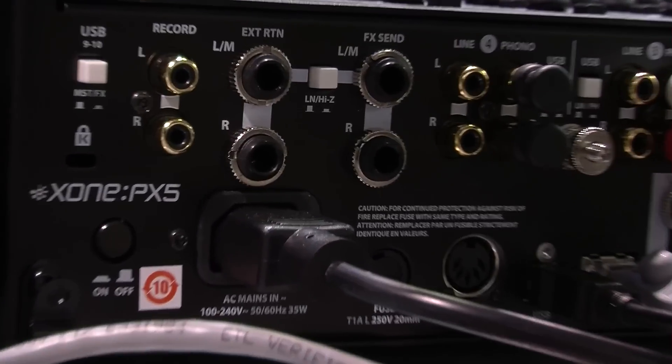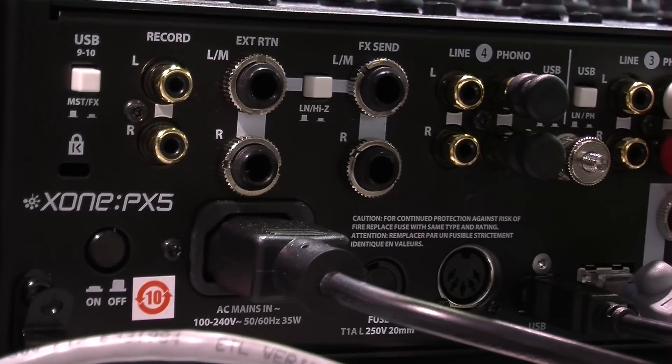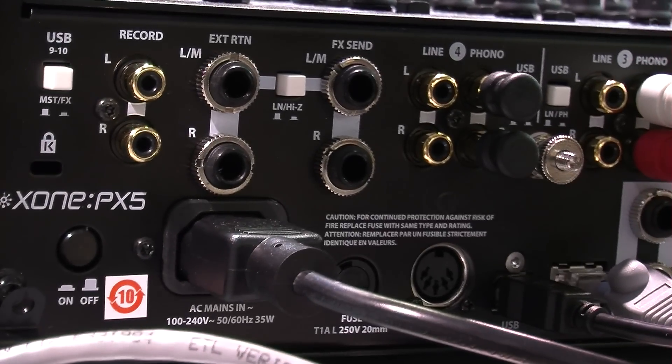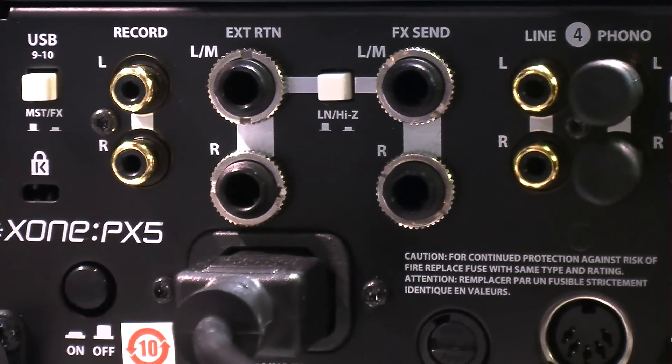We also have MIDI sync output, so if you want to sync this up to external devices like keyboards or drum machines, you can sync everything directly from the mixer. The FX send is quarter inch stereo, we've got our external FX return in quarter inch, and then record outputs via RCA.